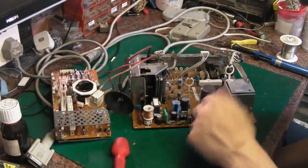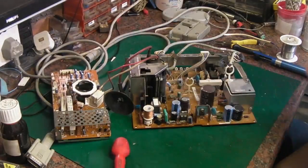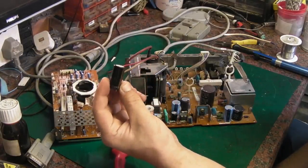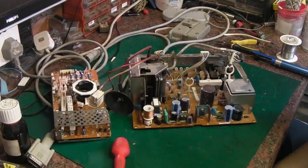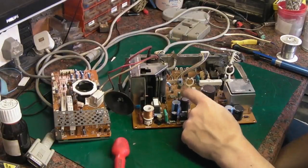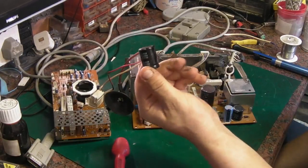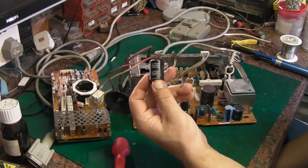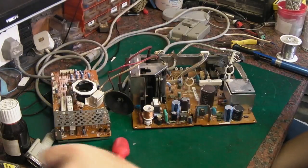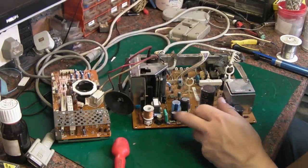This makes working on it a lot easier — we can actually get in here and clean better. What we're going to do is definitely take off and test that 220uF. I do have another 220uF here that I know is good. The problem is that 82uF at 160 volts — if we need one I'll have to order it, as I don't have one in stock. Closest I've got is a 100uF at 400 volts, which we could try at a pinch.